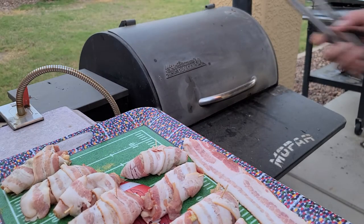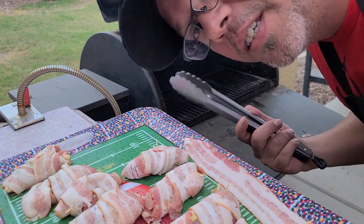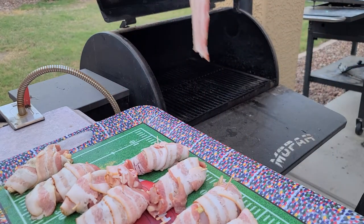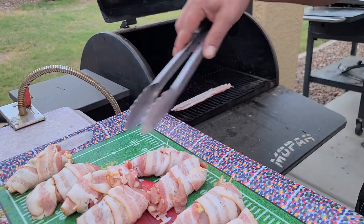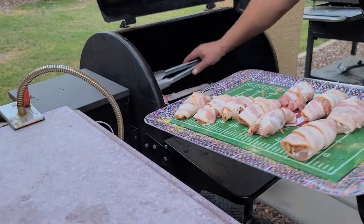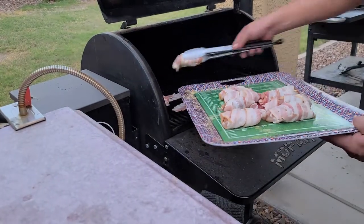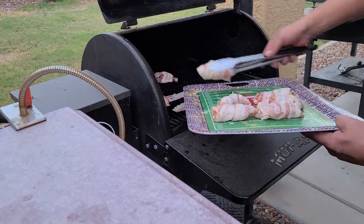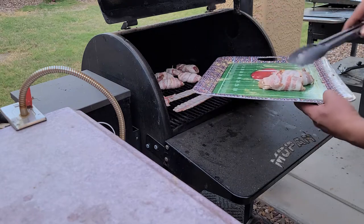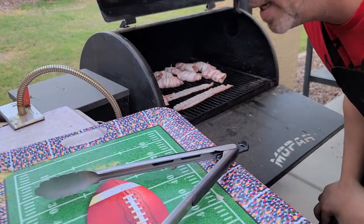All right, let's get these bad boys on there. Had a couple extra pieces of bacon, but come on — can't have too much bacon. Cooking temperature I'm using today is 375. Make sure to make a note of that if you're gonna try this. As you can see, they turn out into nice little bundles. You're not trying to eat a huge chicken breast or anything like that. All right, gonna let them sit for a little while, we'll check back in on them. Stay tuned.